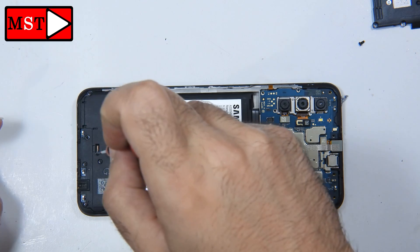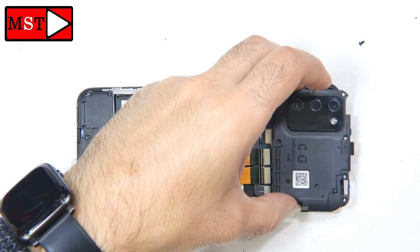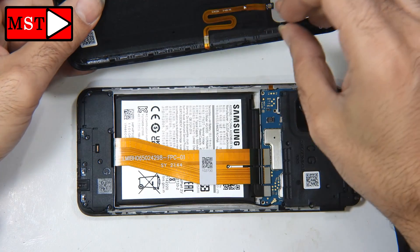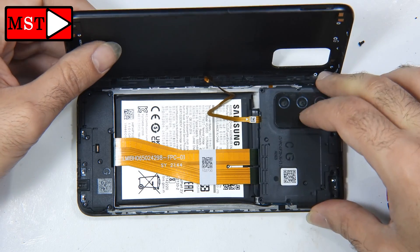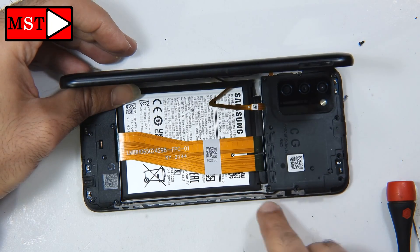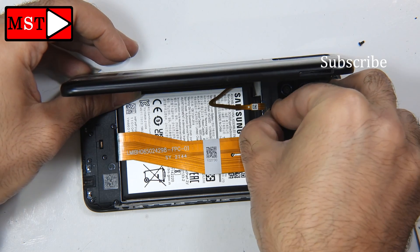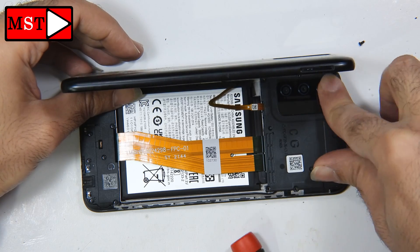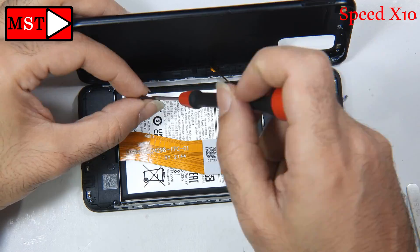I'm going to test to see if we have a charging icon — the phone was at zero battery. Let's put the fingerprint sensor connector back in, put the shield on, put in all the screws, and make sure the antenna wire is in its correct position. We don't want to damage that wire when we close the back — this is very important.